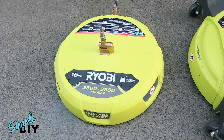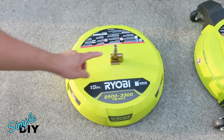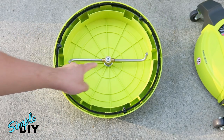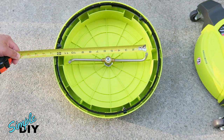Without wheels on the 15-inch surface cleaner, you will have to put more effort in pushing it forward and back. At the top is where you connect the spray wand and you can pivot this and turn it around. Here you see the two spray nozzles, and if I measure this, it's 11 inches from one nozzle to the other.